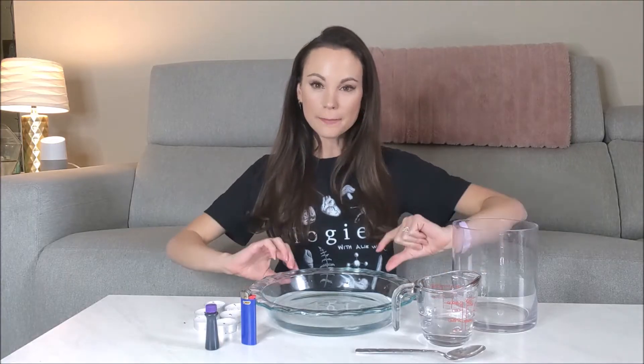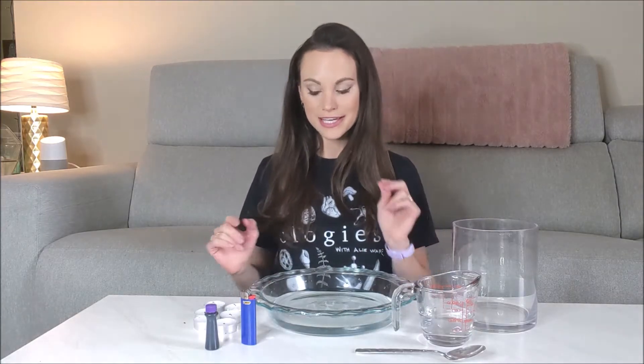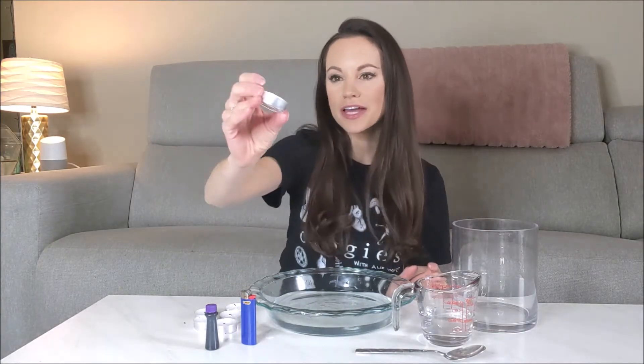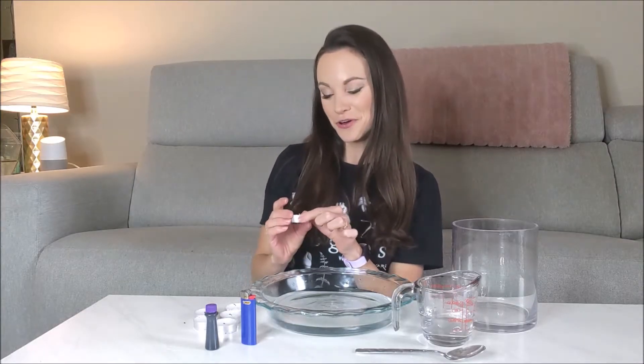For this one you're going to need a pan or a plate or just something that can hold water — really just something that has a little bit of a lip to it. You're going to need candles. I have some tea candles here. You can really use any type of candle, but I think the experiment looks cooler if you can use a candle that floats on water.